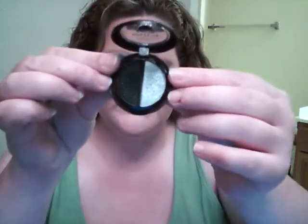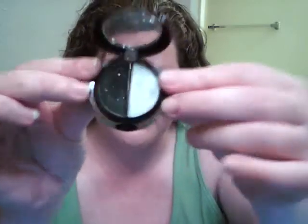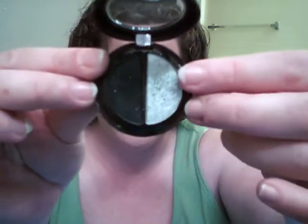We're going to be doing a smoky eye look with the L'Oreal Hip Duo in Platinum. This is a very pigmented duo — this side's a sparkly black and that's a very shiny silver right here. Very pigmented. It's awesome to use for the dramatic look.